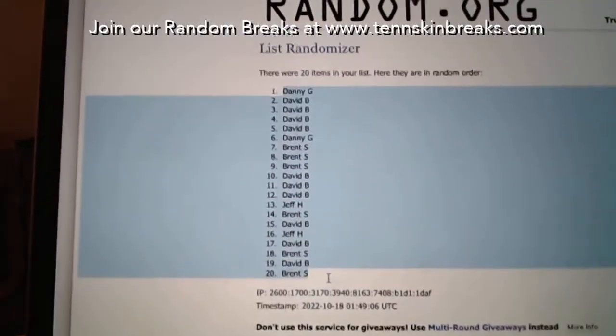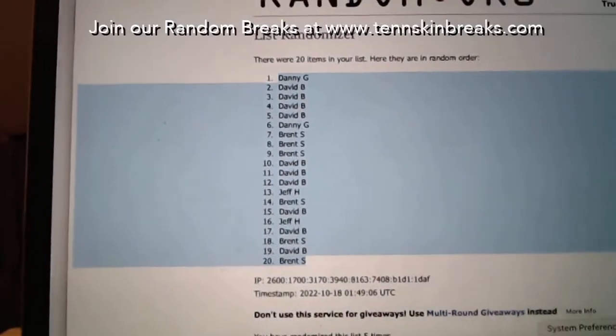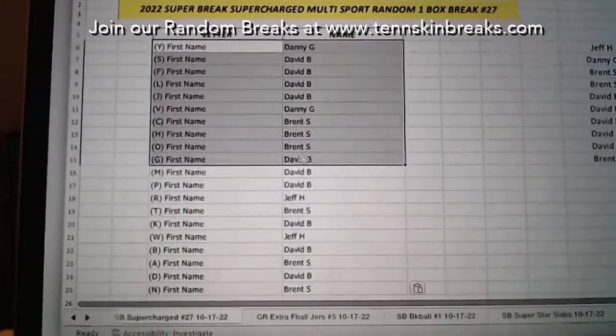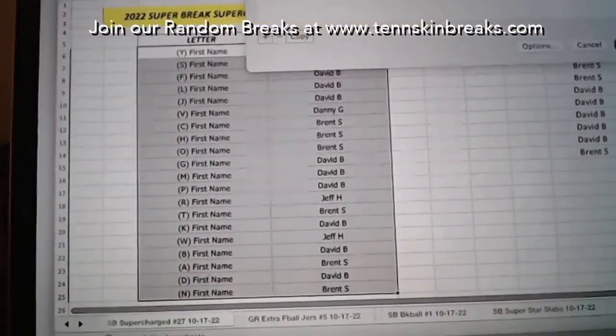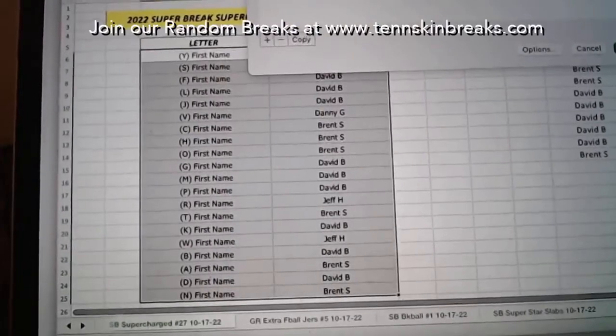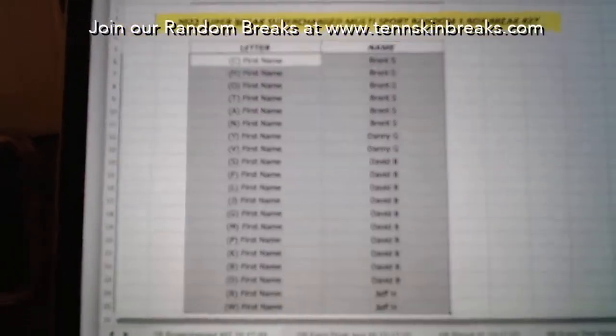They've got Michael Jordan autographed jerseys, they've got an '86 Fleer basketball complete set that includes the stickers. We've pulled a Mickey Mantle autograph item out of here, we've pulled Hank Aaron out of here. There's just some huge stuff that you can find.